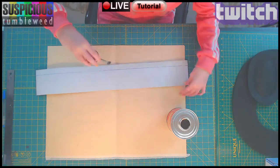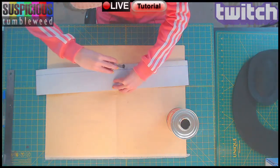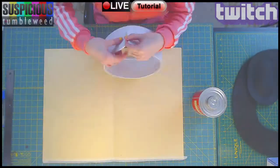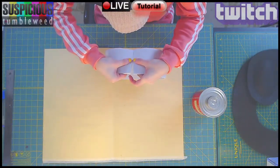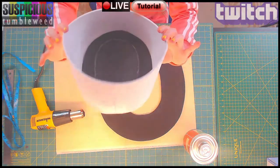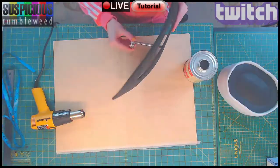Once that was done I moved on to the long rectangle. I marked off an area and applied contact cement then carefully folded the edge. Once that was ready I used contact cement to close that shape up. I connected the two pieces carefully and then began to apply contact cement on the brim.